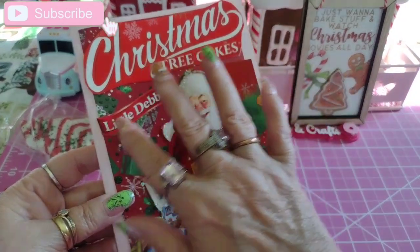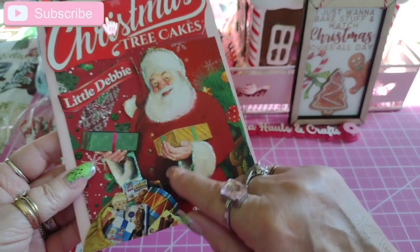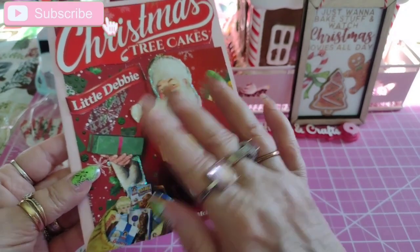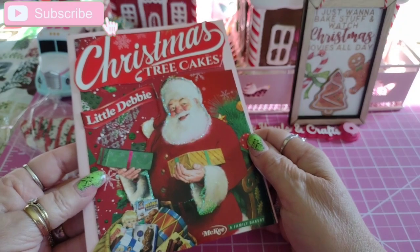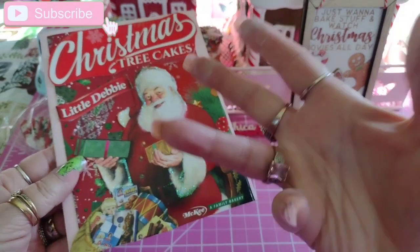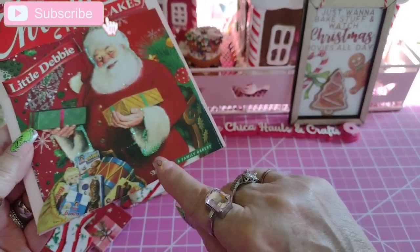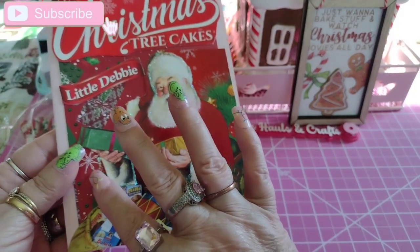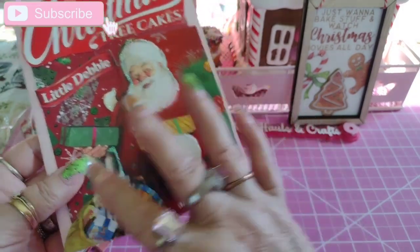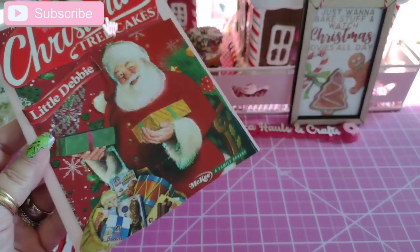I cut out Little Debbie and put some stickles around Santa's sleeve and stuff. They got a little bit smeared because I was picking it up and things were falling on it. But honestly it adds character — it looks kind of cool right there. I may add more stickles and smear them on there intentionally.